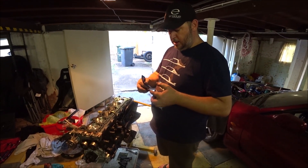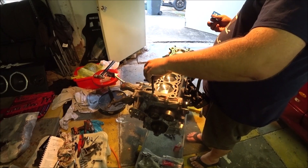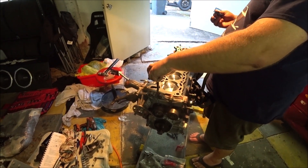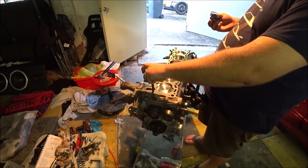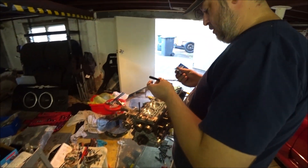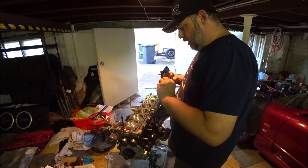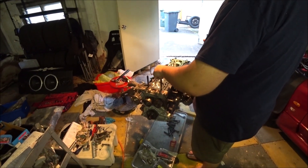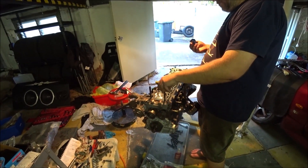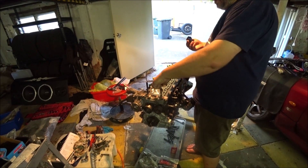Installing per manufacturer's instructions, which basically say screw them in finger tight or hand tight. I should have no need to do them up with a tool, but if I need to adjust the heights maybe I will. Obviously ARP lube is going on these, and ARP lube will be going on the top. It's pretty obvious which way they go because you've got the Allen hole on top for the Allen key. I'll just pop all these in and come back.